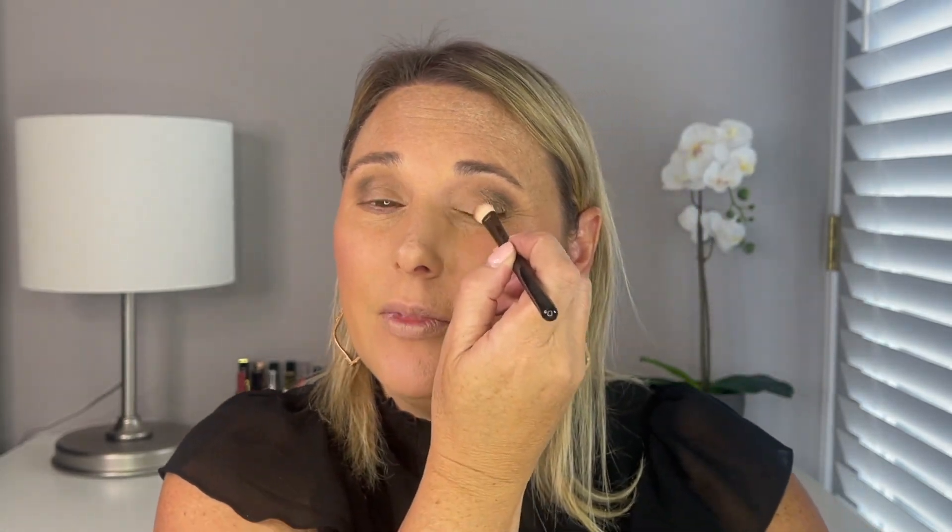I'm going to go in with a Chantecaille Shade and Sweep brush and place that on the lower lid. It looked to be about the same color as Malted, just a little bit lighter, but I think when applied they're going to be about the same. It's not very brightening — I wish it was a little bit brighter to give me a highlight there.